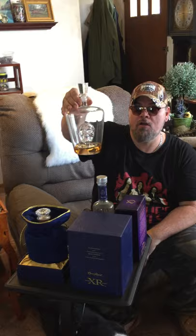This is a nice little skull craft — it's a crystal skull. Isn't that cool as heck? And I'm going to put my Crown Royal into it.